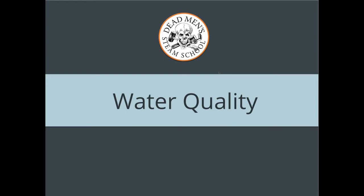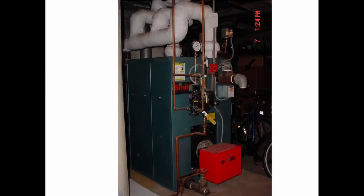Pay attention to water quality because water quality matters. Here's a well-piped boiler done by a friend of mine — it's all insulated with a nice drop header. This Smith boiler has a skim tapping, and the skim tapping is right here on the side.